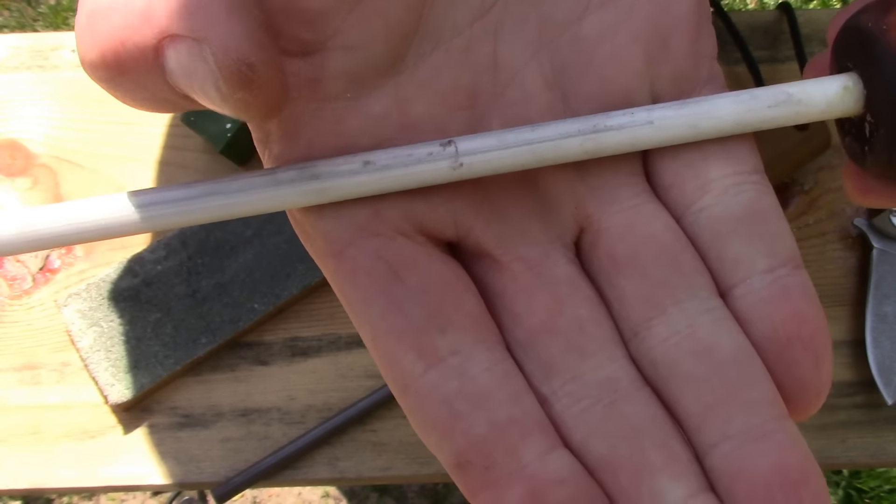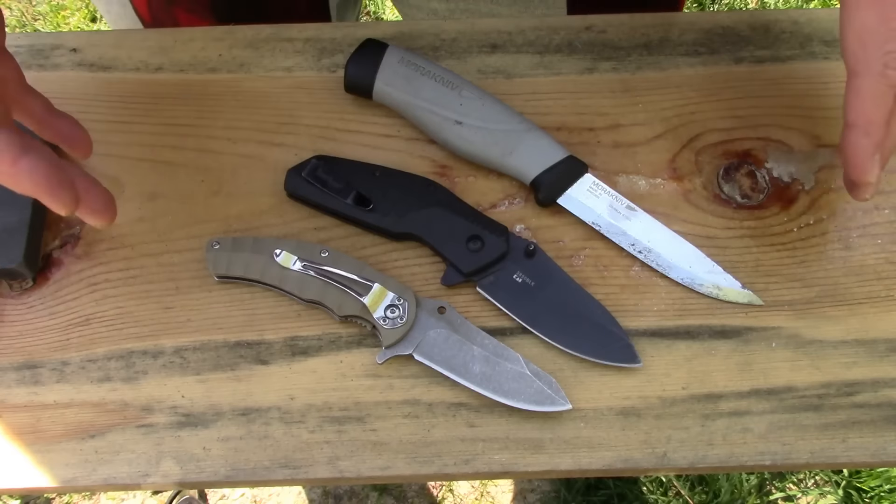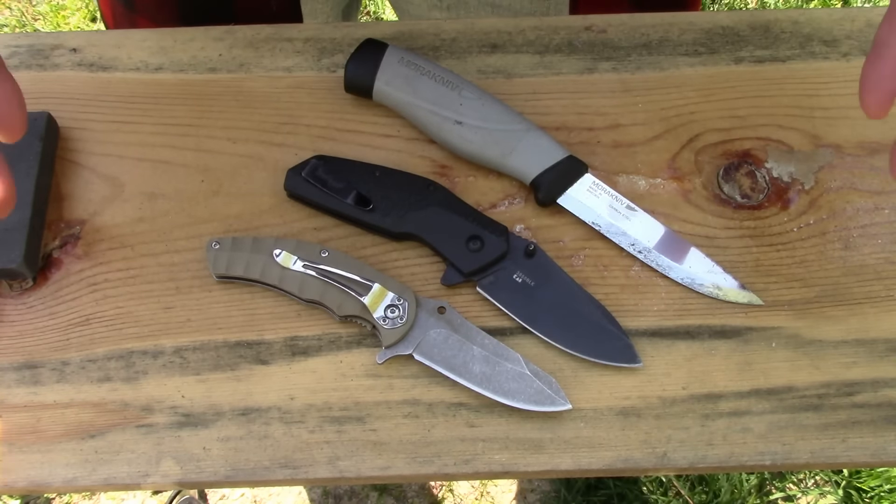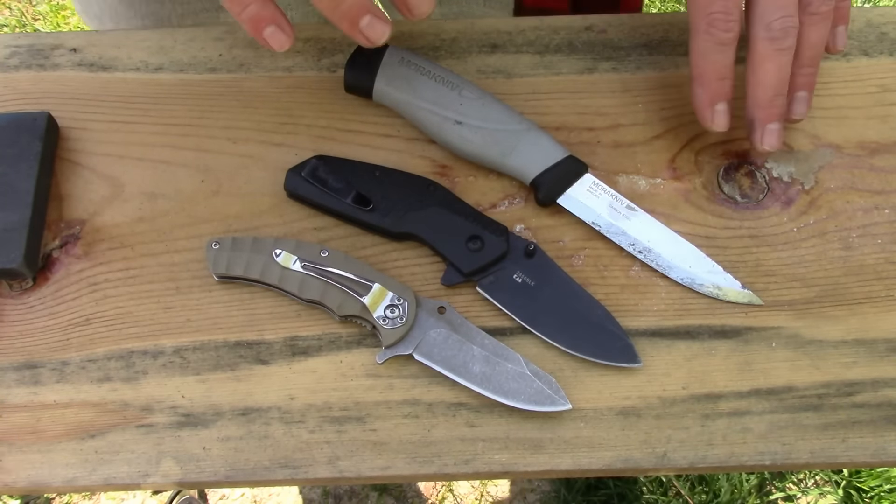Nine times out of ten, I will start with this gray or brown ceramic rod from Lansky and then jump straight up to the strop. Every once in a while, depending on the type of blade, what blade it is, and how much time I have, I will transition from the brown ceramic rod to the white one and then onto the strop. And if I'm in a really big hurry, I will just use the brown ceramic rod and move on. The edge will be hair-popping sharp but still a little bit toothy — that's what the strop is for. But if I'm in a big hurry, I just use this and move on.